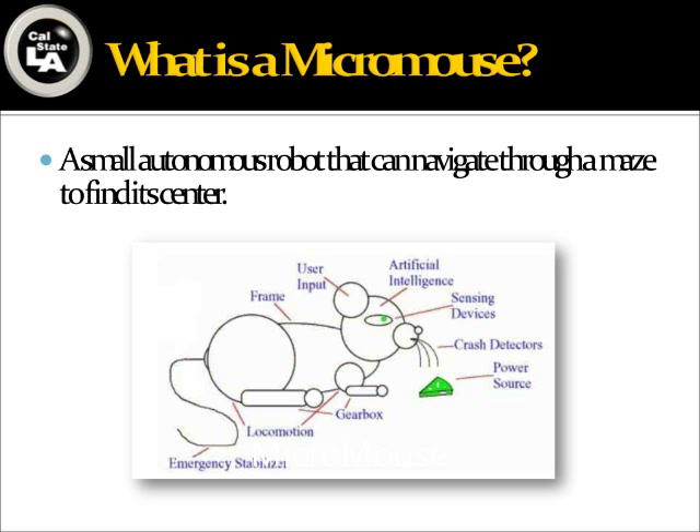It is a small autonomous robot which can navigate through a maze to find the center. It's just like a real mouse. It has sensors in the eyes, a microcontroller as an intelligence ring, and also motors, wheels, and legs.